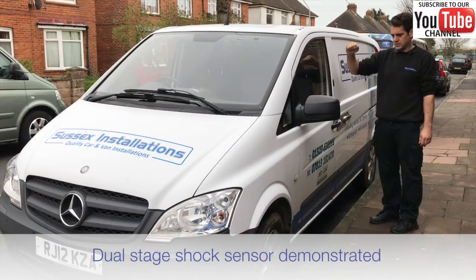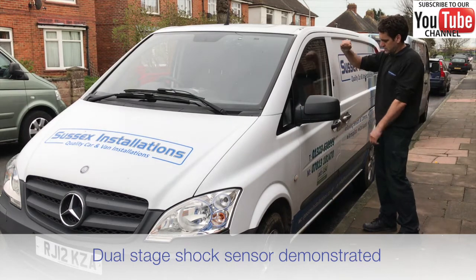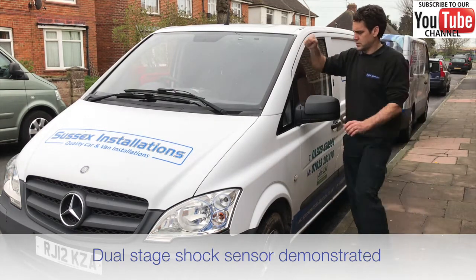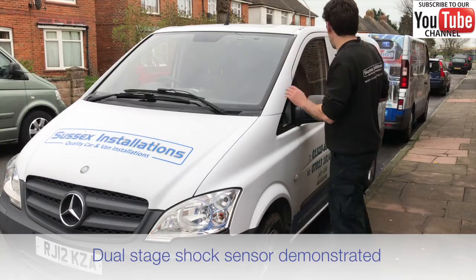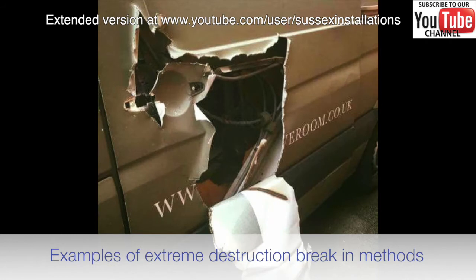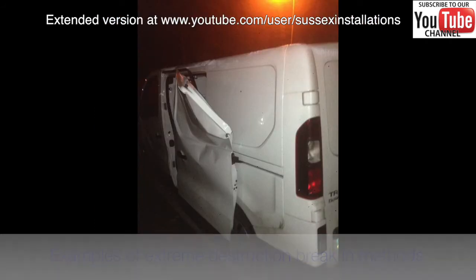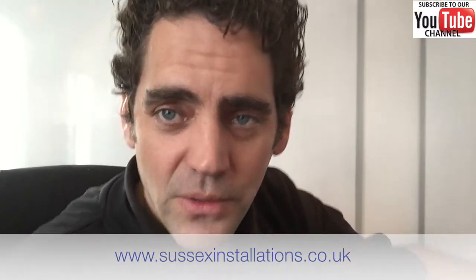This is a dual stage shock sensor. The outer zone could be a little bit more sensitive where it's just going to beep beep — it's not going to really inconvenience that much. I understand the level of destruction that's happening to some of these vans, and maybe we've got to accept that there's going to be a little bit of nuisance noise by having this type of detector fitted. Get in touch via the website — it's www.sussexinstallations.co.uk.